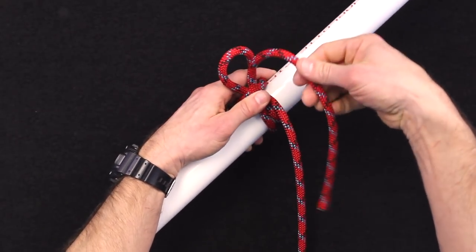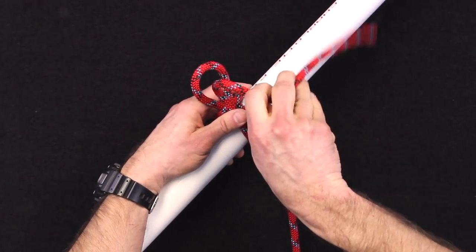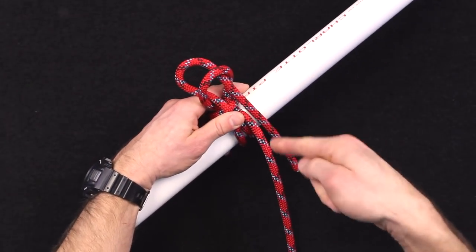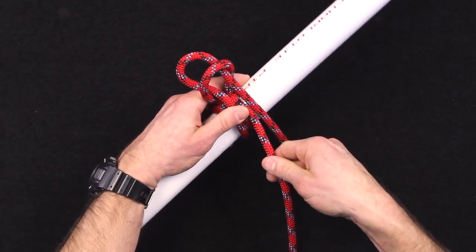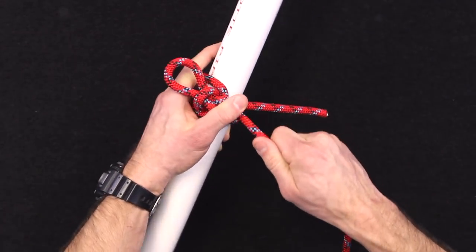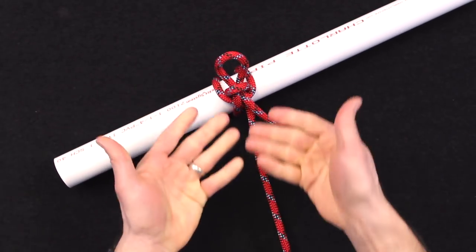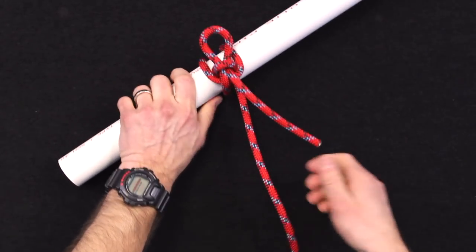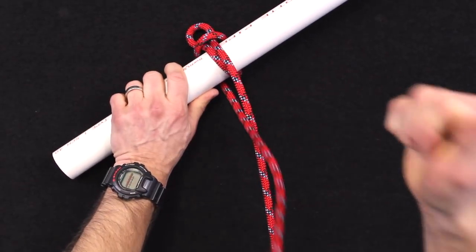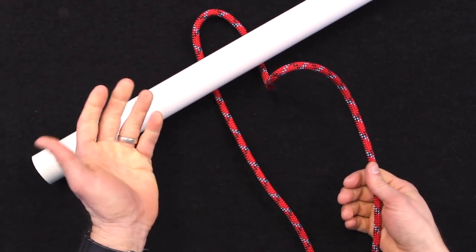While holding tension, form a third bight, keeping that working end slack off to your right. Once that's in there, pull the standing part and it'll lock in that third bight. Now everything is good to go — you're secure around the post. To make the quick getaway, all you do is pop that bight, and then the other bight will pop just like that, and now you're free to get away.